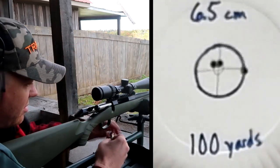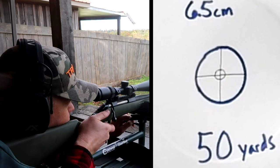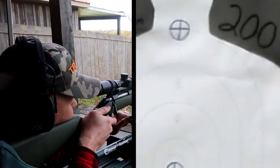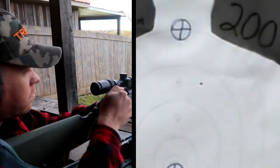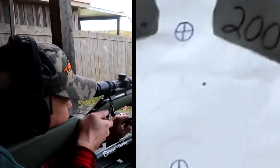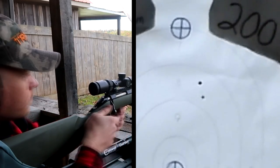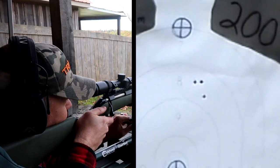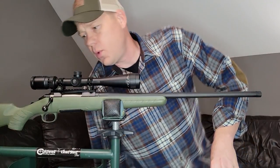That was a bit right, but that was me on the trigger. Pretty good group, but too far right there.